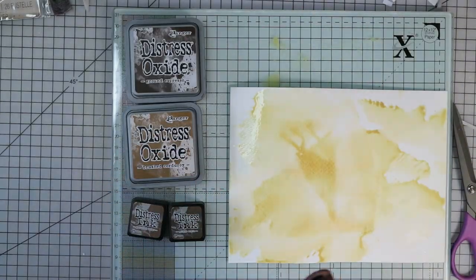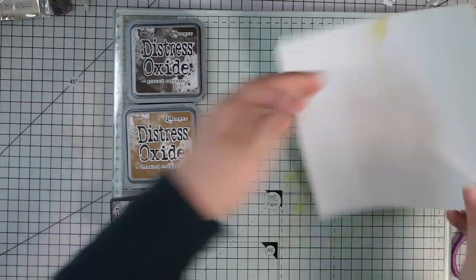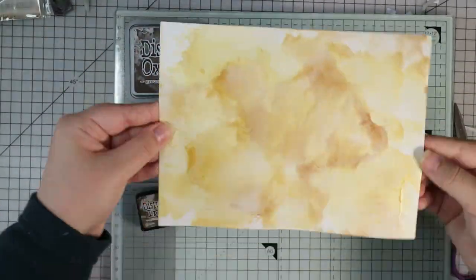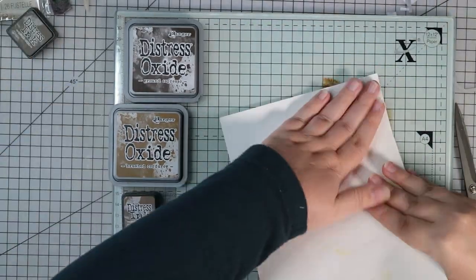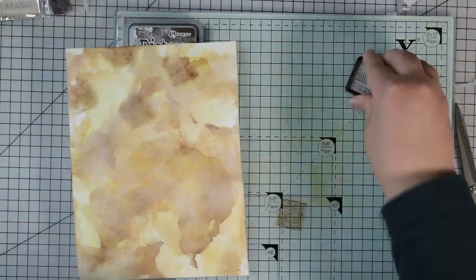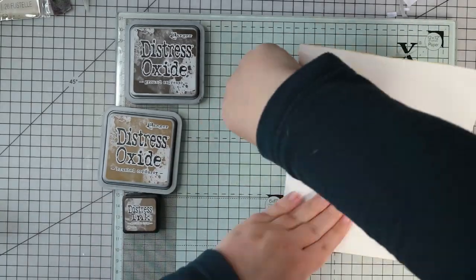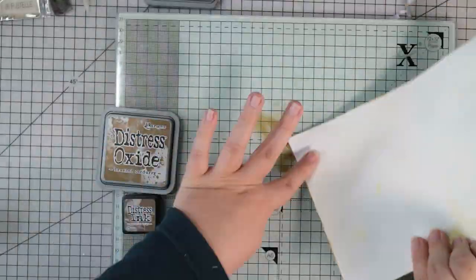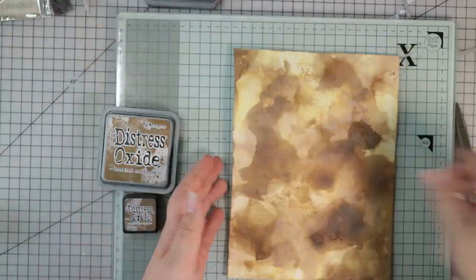I'm going to use the ink smooshing technique again for the card base. This time I'm doing browns because I had the idea that the snow globe is sitting on a table with some presents around it, so I'm trying to make a sort of wood effect background. I'm layering up different Distress inks and oxides, starting with the lightest colour which is brushed corduroy, moving through to the darkest one which is ground espresso. I recently got a load more brown Distress inks and oxides - I didn't think I needed them but I was very wrong, I've used them loads and they're really handy for making things look vintage and distressed.